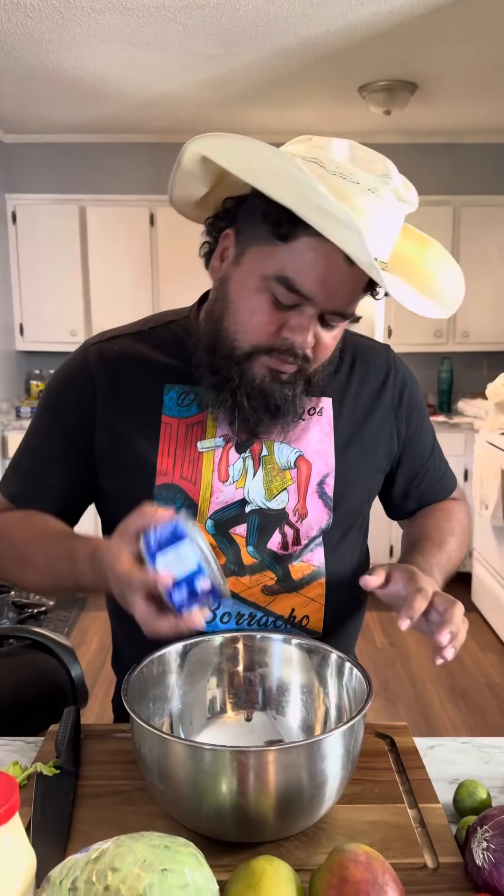All right, first we're going to add the tuna. I'll drain some of the oil out. You don't want to drain it all because that's all the flavor.